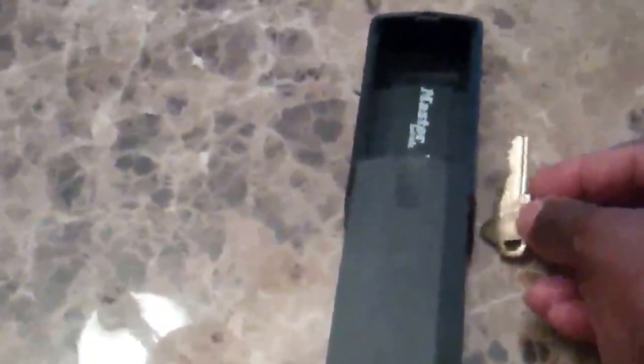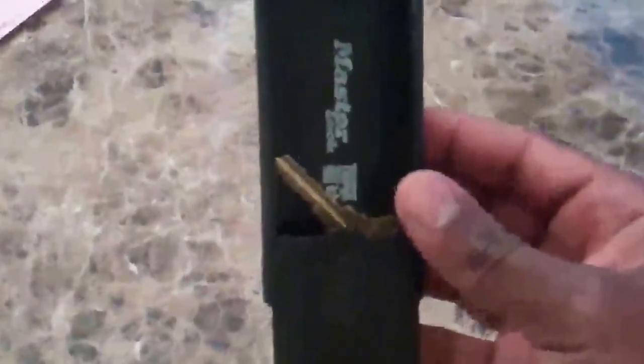Check the dimensions on the key case because it may be bigger than what you want or it may be the right size. There's a key inside of there and that's the room the keys have on the inside.